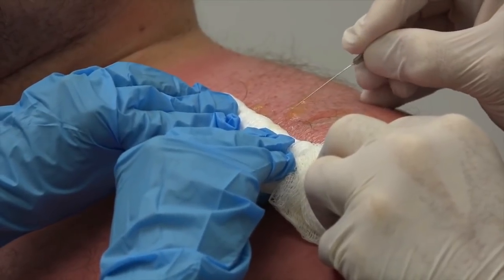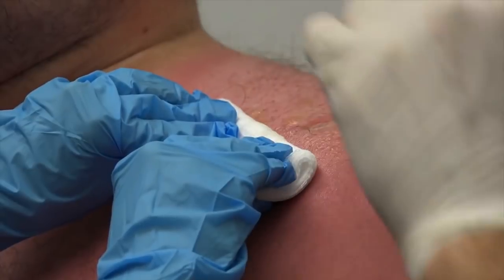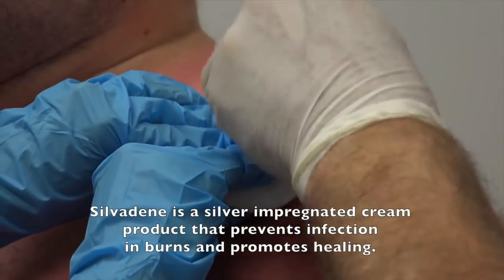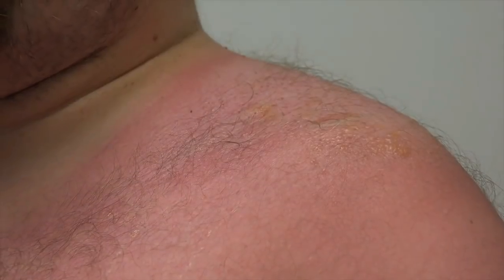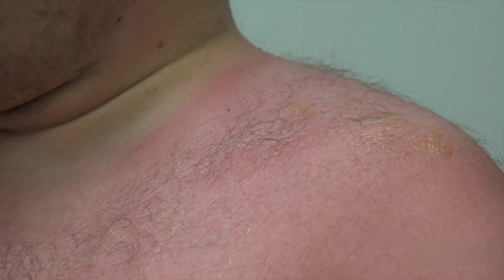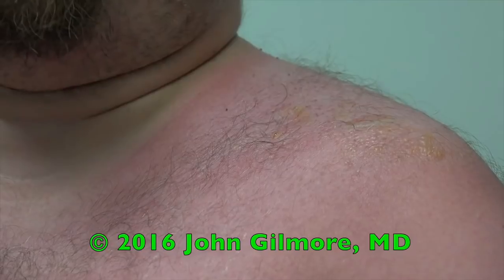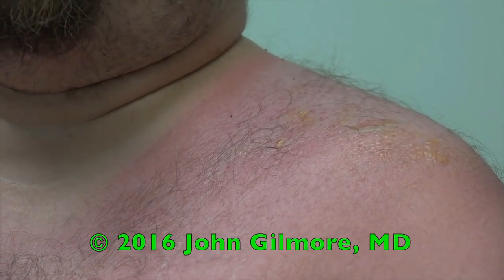I'm going to give you a prescription for some silvadene cream, which is actually a burn cream. I know that hurts because I'm touching your back there. We're going to put some burn cream on you here now and I'm going to give you some prescriptions. How was that? What about those little ones? Little ones will rupture on their own — I just want to get the big ones. Basically I didn't want those to drain and stain your clothing.